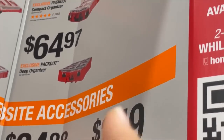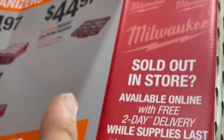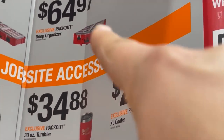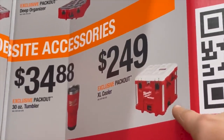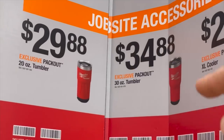$34.97 for the compact thick organizer — the non-low-pro. $44.97 for the low-profile organizer. $64.97 for the deep organizer. $24.99 for the cooler — that's majorly overpriced. $34.88 or $29.88 for the 20-ounce or 30-ounce tumbler.